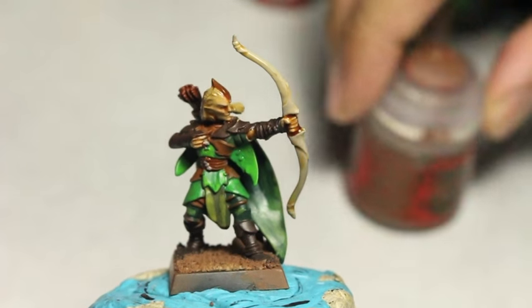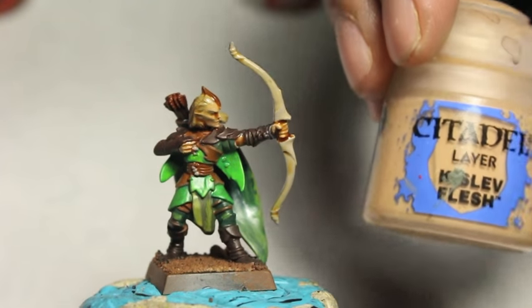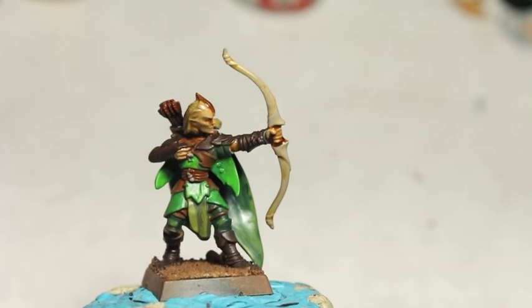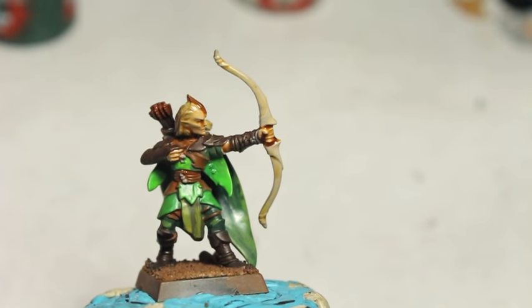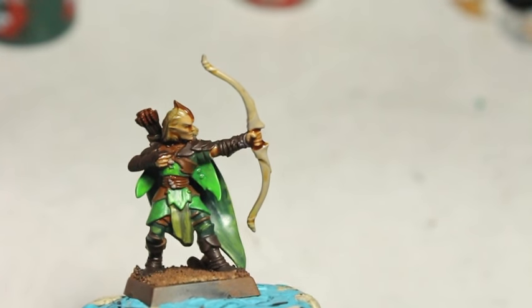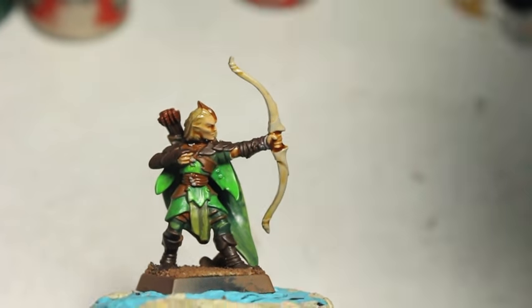I've kind of approached this as a batch painter, because I've been going at it trying to get this whole battalion of Wood Elves painted up. I think the method I found is really great, really effective at painting Wood Elves. I'm not doing too much work, but still coming up with a great finished product that you can build up or scale down as you wish.